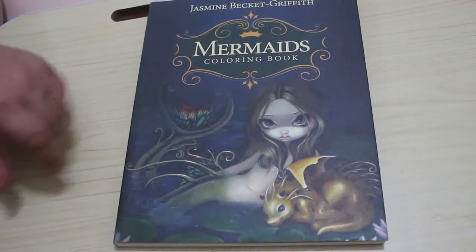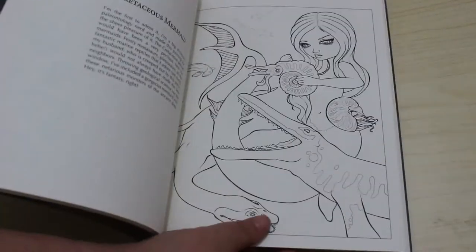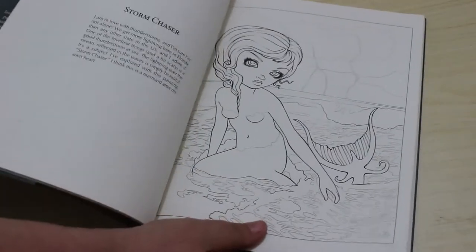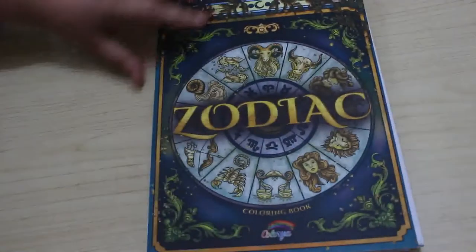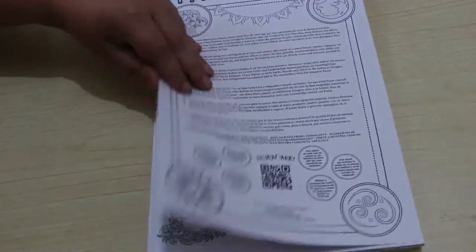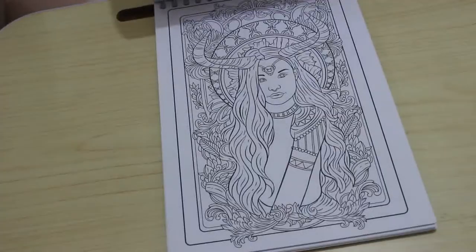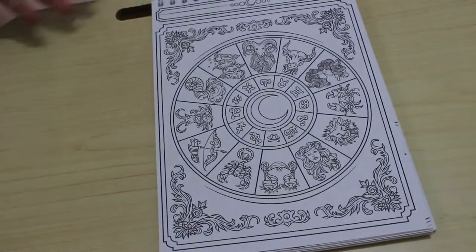From Elm Colours I also got Jasmine Beckett Griffiths' Mermaids — this is the first Jasmine Beckett Griffiths book I've got, though I have some of her work in Colouring Heaven issues. I really like it and will be colouring in it as soon as I can. If you use markers you lose the writing on the back, but it's a beautiful book. I also got the Collier Zodiac book — I like that it's spiral-bound at the top, which is great for being left-handed. The paper is very thick cardstock, really nice.